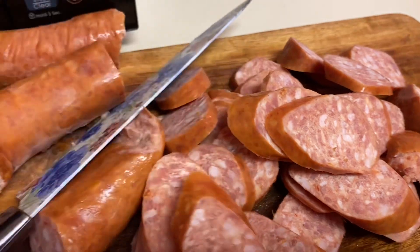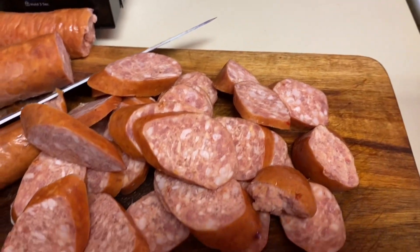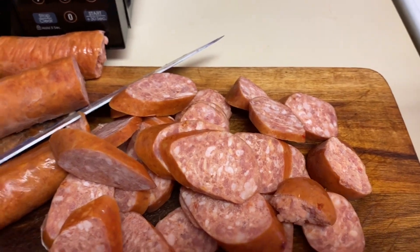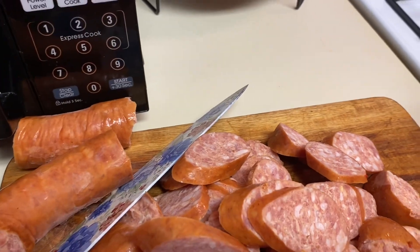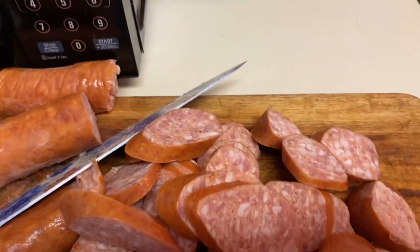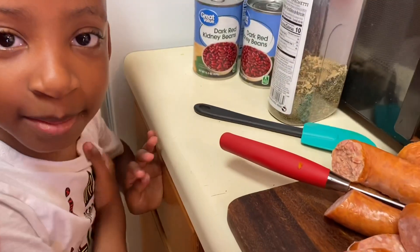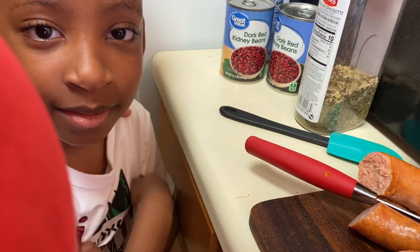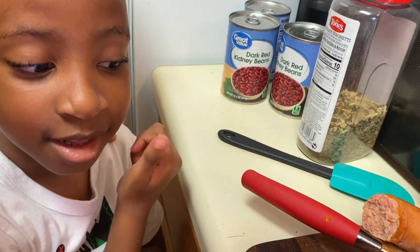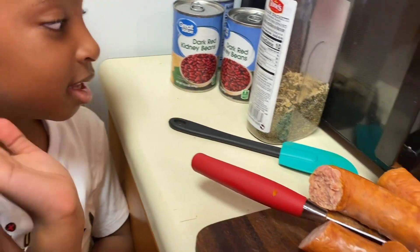I have my little buddy Nicholas in here with me today. He said he wanted to help me do a little cooking today, but he's not going to do anything — he's sleeping now, it's time for his nap. So tell the people bye-bye! Bye-bye.